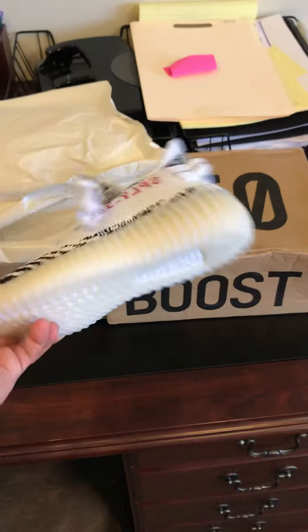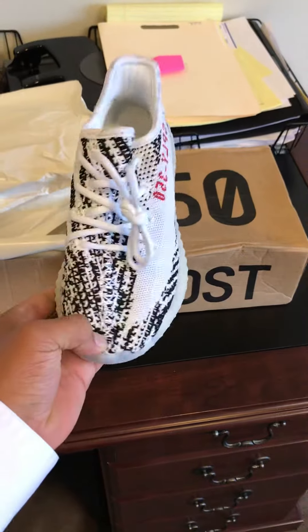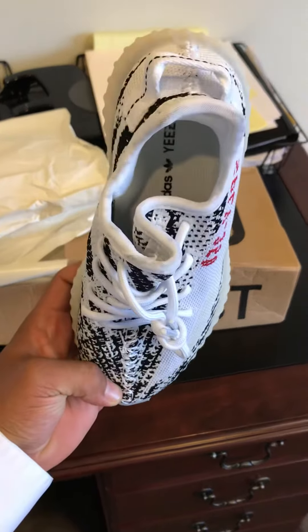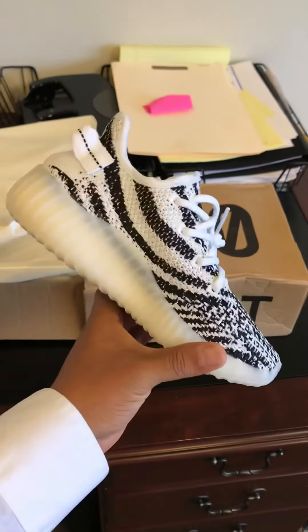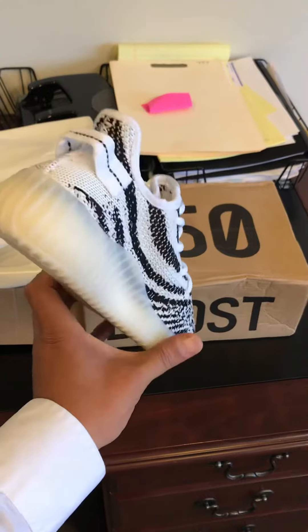Check out the next shoe. St. Pablo loves you. Really good craftsmanship on this replica pair from DHgate.